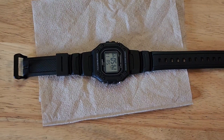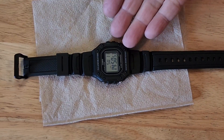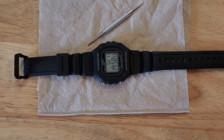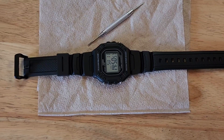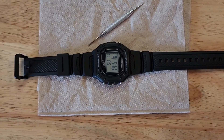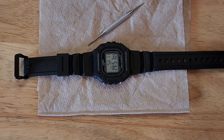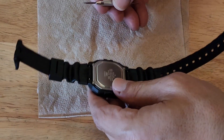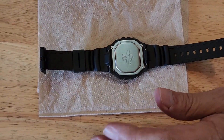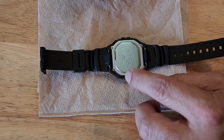Hello everybody, I'm Ernest. I'm gonna turn my budget Casio into a G-Shock — this is the W218H. It's not really gonna be a G-Shock, no clickbait, but it's gonna look nice. I've already done this to this watch and I'm redoing it for a video.